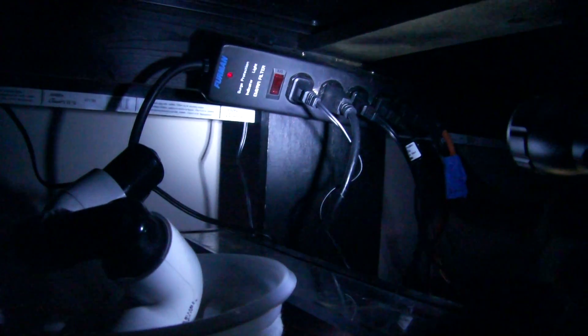Basically what I'm going to do is unplug the aqua lifter and the return pump to simulate a power outage — just those two things. The lights and every filter would also go out, but the main concern is the sump and the aqua lifter. I'll show what would happen if the power went out.